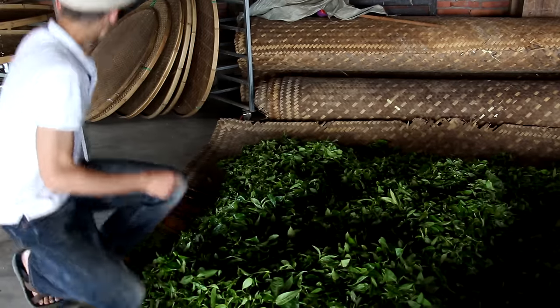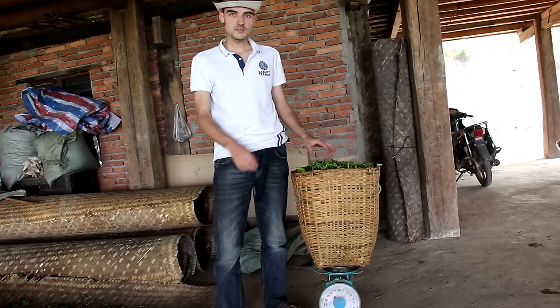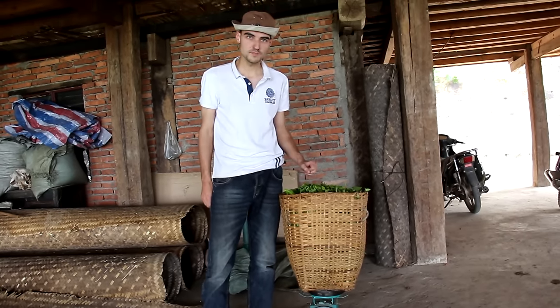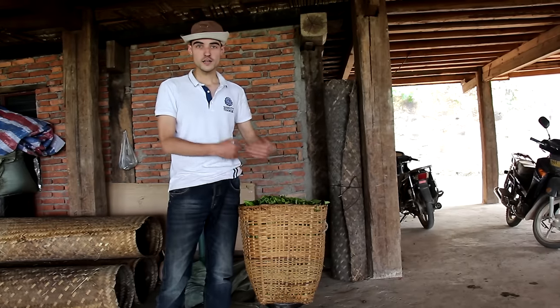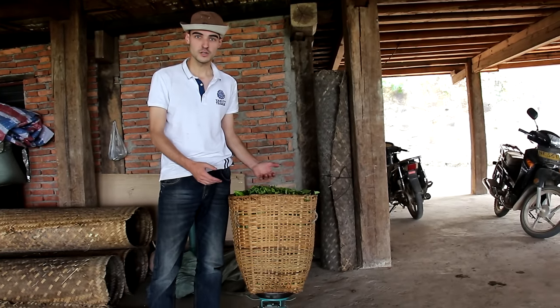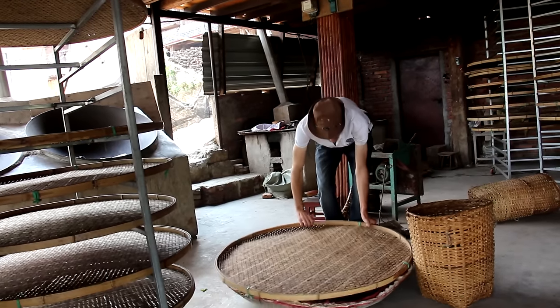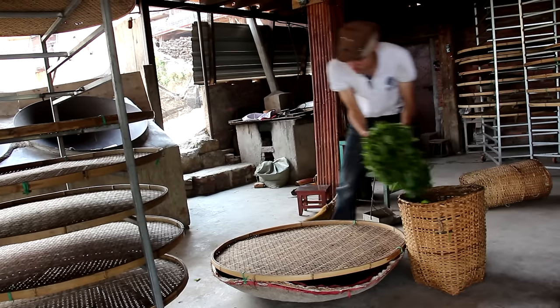I'm gonna put them on some large bamboo baskets like this. I'm gonna put aside two baskets of 7 kilograms of fresh leaves, and we're gonna monitor the water content in the leaves throughout the process. All the weight losses will be attributed to water evaporating. We're gonna spread those fresh leaves on the bamboo basket.